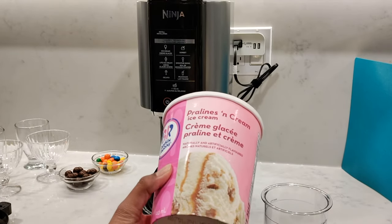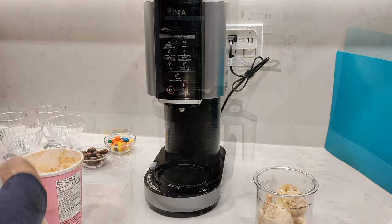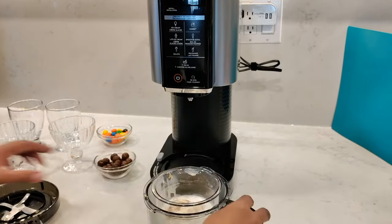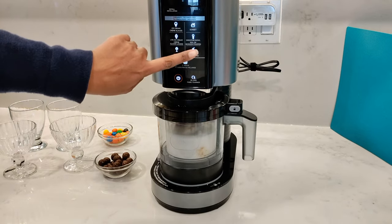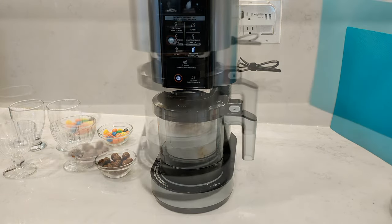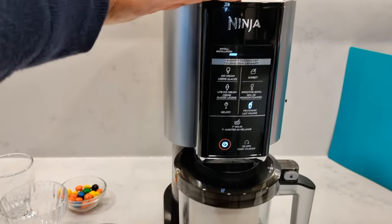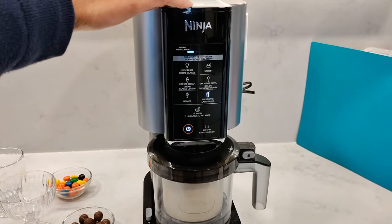Moving on to another very easy recipe. Take any of your favorite ice cream, whether you've made it yourself or store-bought. I'm going to take out four scoops of pralines and cream, pop it into the pint container and add 240 ml of milk. You can adjust the ratio depending on how thick or thin you want the milkshake. Place the container in the outer bowl, place the outer bowl onto the unit, power on the machine and press the milkshake program. Because the pralines and cream ice cream had nuts in it, this is most likely going to happen with any hard mix-ins — it'll cause the machine to vibrate a little bit. You can see the machine is wobbling quite a bit.